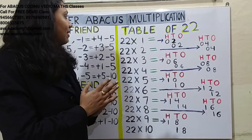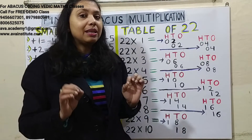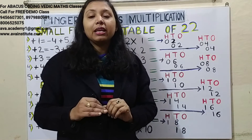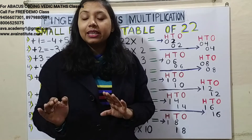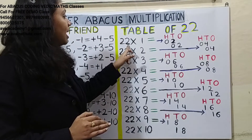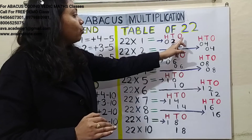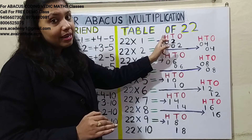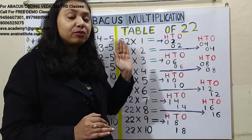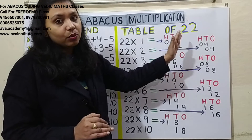The first rule is you have to learn the table up to 9. If you know the table up to 9, you can do any table up to 99 without memorizing it. The second rule: count how many digits the answer will have — here, three digits means the answer starts from hundreds. We always work left to right: hundreds, then tens, then ones.